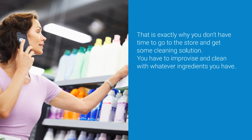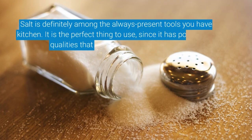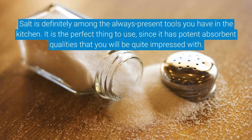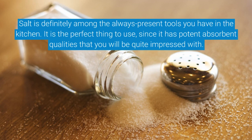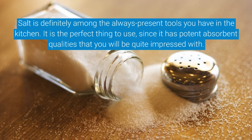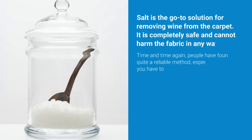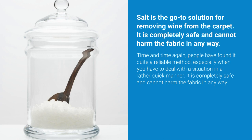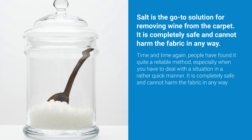Salt is definitely among the tools you always have in the kitchen. It is the perfect thing to use, since it has potent absorbent qualities that you will be quite impressed with. Salt is the go-to solution for removing wine from the carpet — time and time again, people have found it a reliable method, especially when you have to deal with the situation quickly. It is completely safe and cannot harm the fabric in any way.